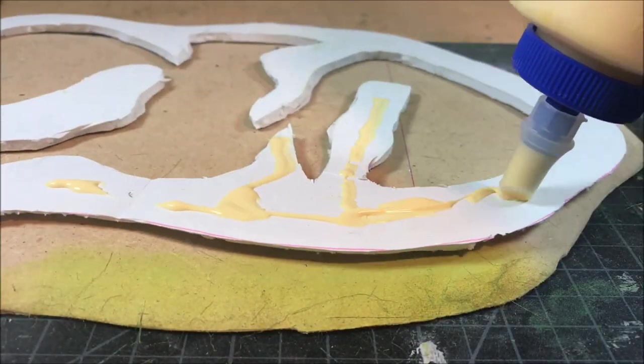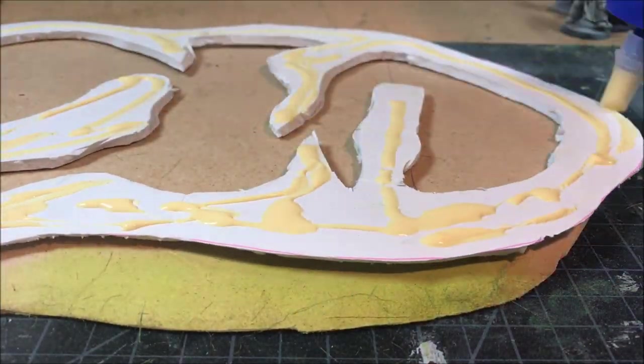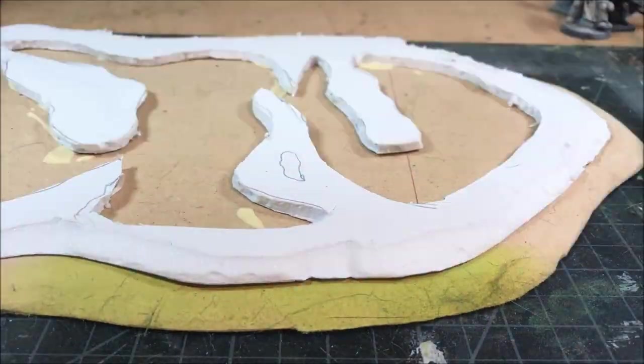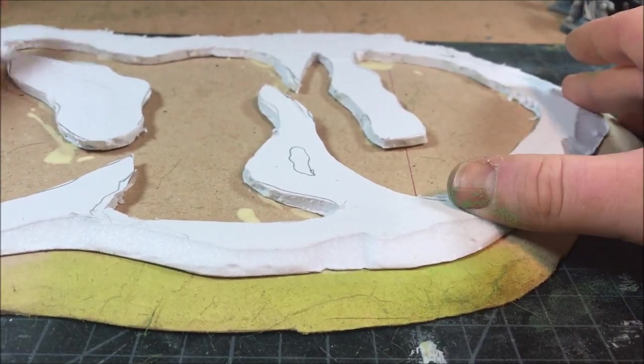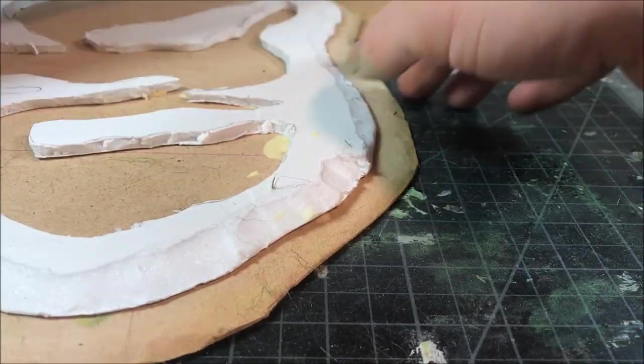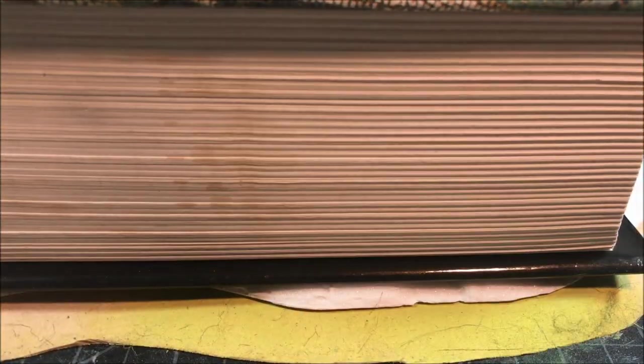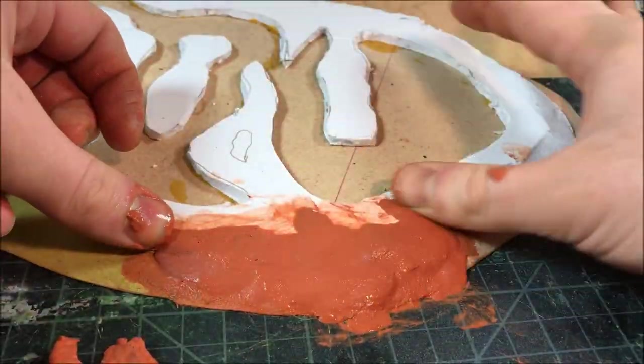Once all the waterways are cut out, we can finally glue the foam board down to the MDF. I'm using some wood glue — some PVA — and gluing it down. To make sure it dries evenly and doesn't warp, I'm going to put a very heavy book on top of it and give it the rest of the night to dry.